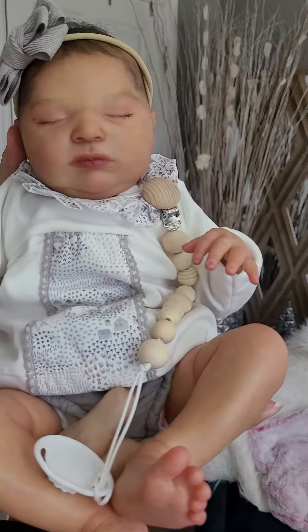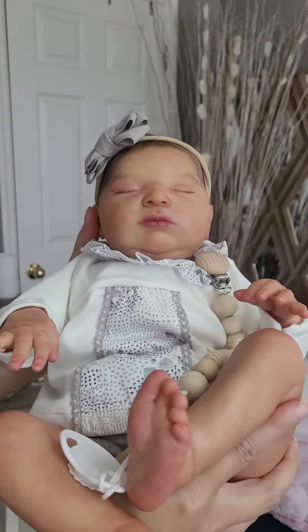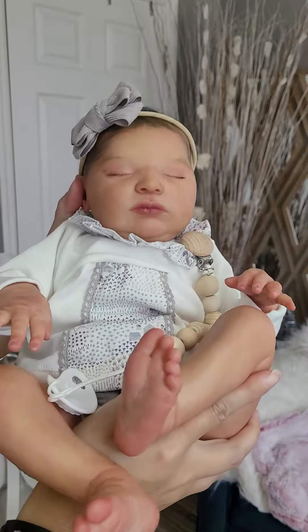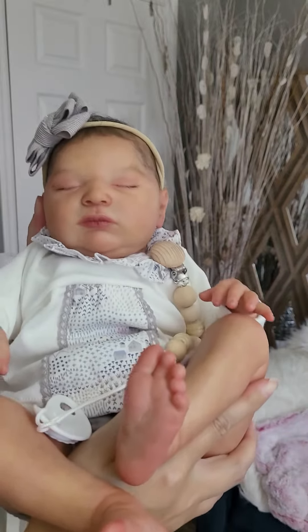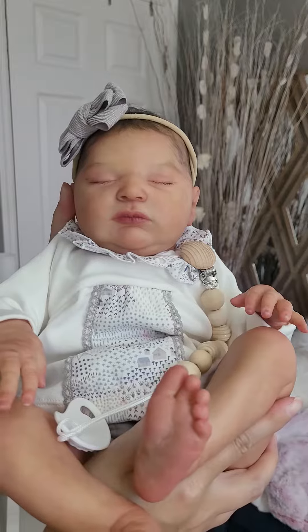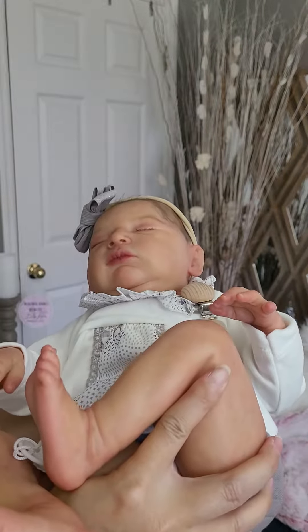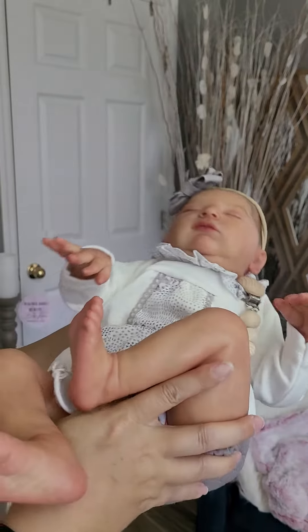Laura by Bonnie Brown. She's 20.5 inches. I made her with a belly plate. She weighs 6.2 pounds, and 6.11 pounds with her belly plate on.